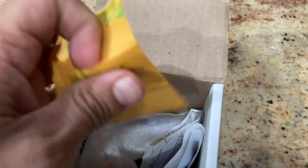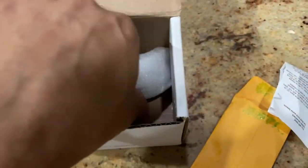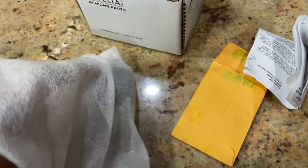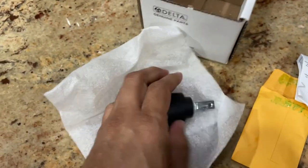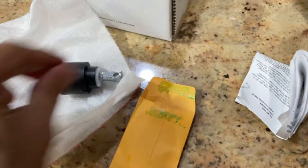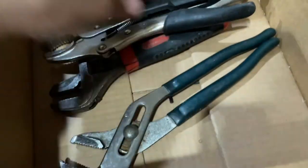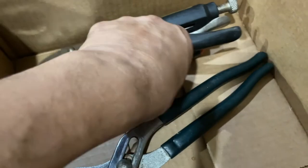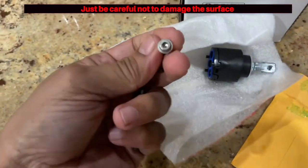It comes with a screw with a hex fitting inside, so make sure you save it. You'll need a hex key to open it. Inside there are instructions and the main piece — the cartridge — which we need to replace the old one with. A couple of pliers and a hex key are the main tools you'll need for this job.